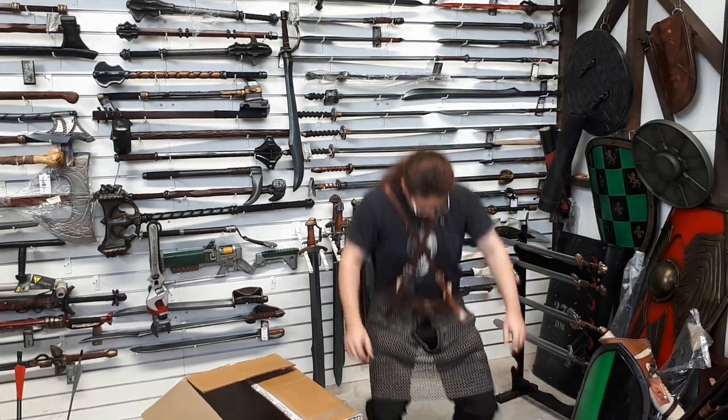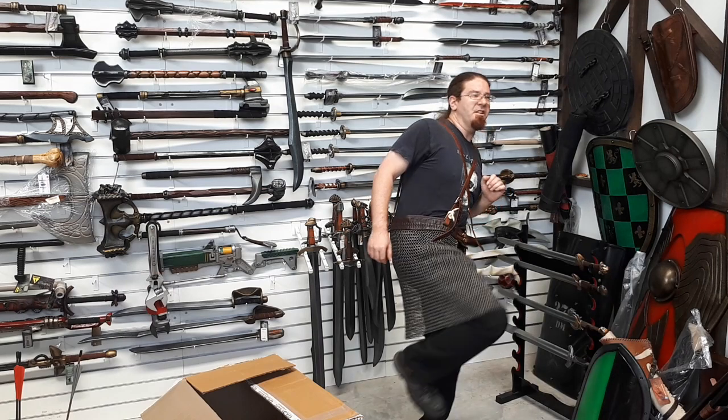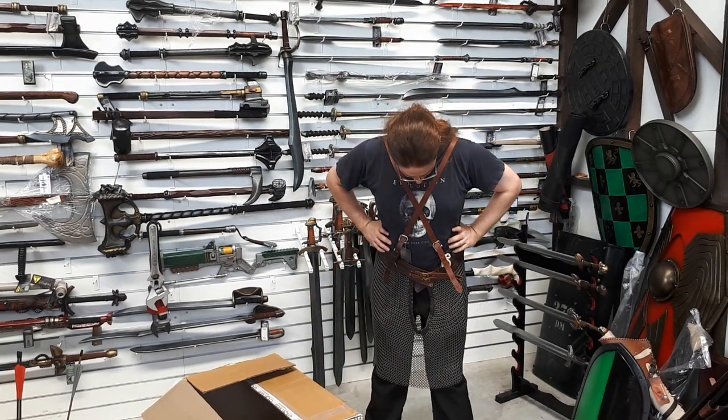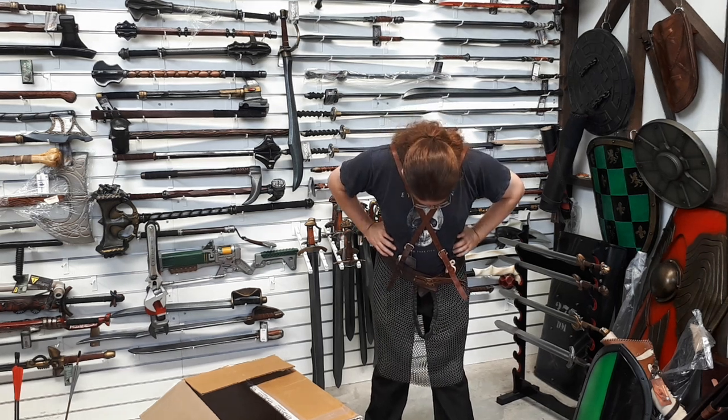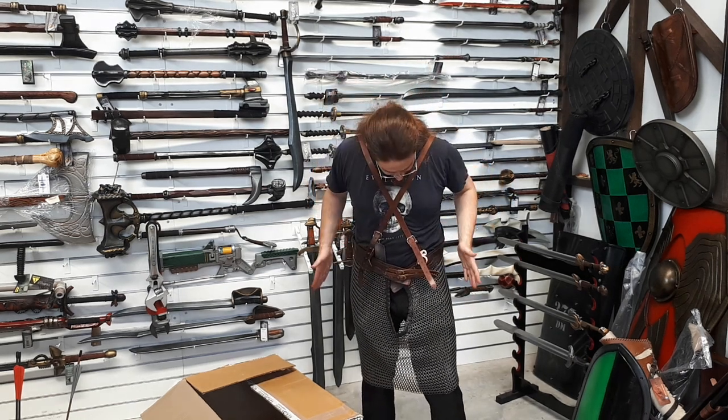Good range of mobility. You're gonna have some issues if you're at one of those events that allows kicking, or if you just feel like kicking — that's not happening, at least not without busting some rivets. Maybe if you carved down there. But yeah, otherwise, chain skirt: pretty good.